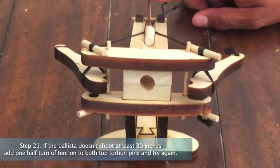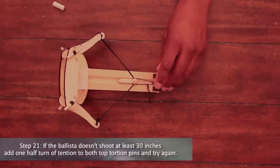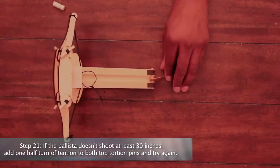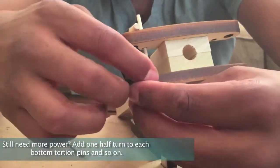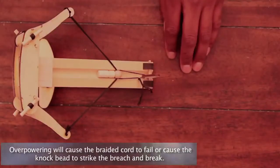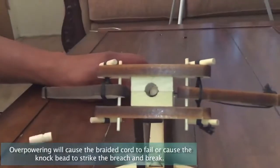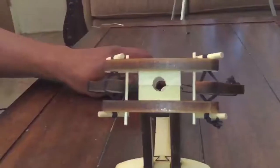Step 21: If the ballista doesn't shoot at least 30 inches, add one half turn of tension to both top torsion pins and try again. Still need more power? Add one half turn to both bottom torsion pins and so on. Overpowering will cause the braided cord to fail or cause the knock bead to strike the breech and break. Replacement parts are available. Like this build or have questions or comments? Email us at support@abong.com.